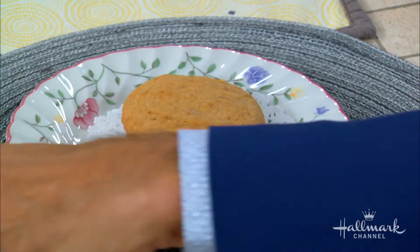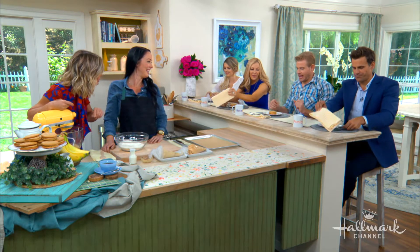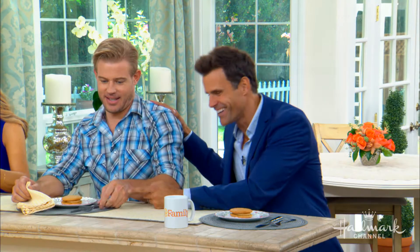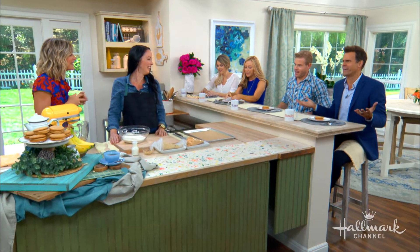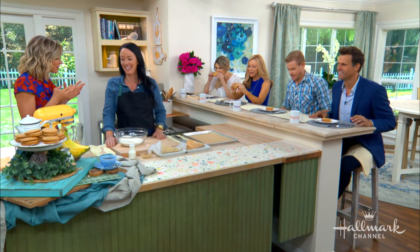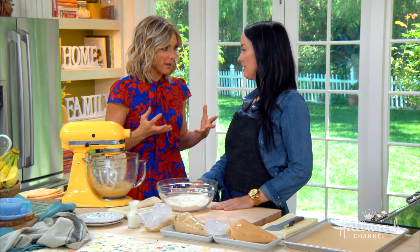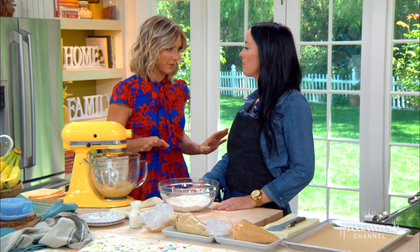Trevor Donovan's joining us. We're going to speak with you just a little bit about your new book — but you can eat silverware for a whoopie pie now. So Danielle, what you like to do is take classics and put your own little spin on them. And this banana whoopie pie is no different, right? Correct.